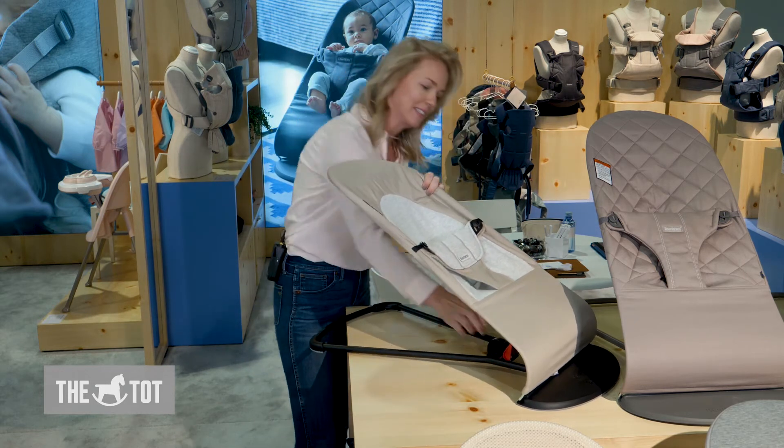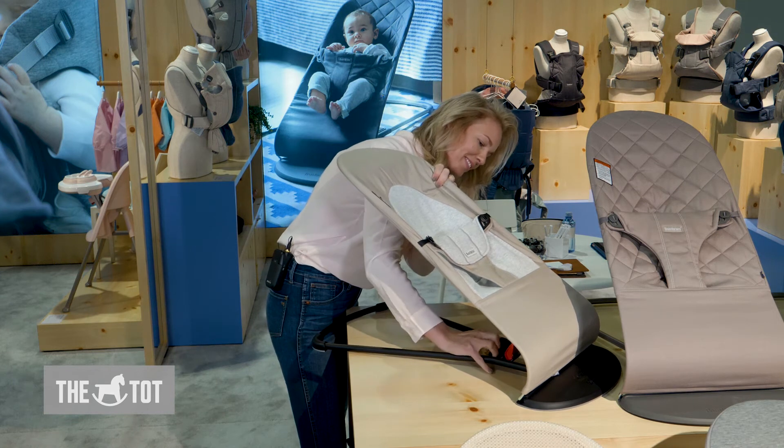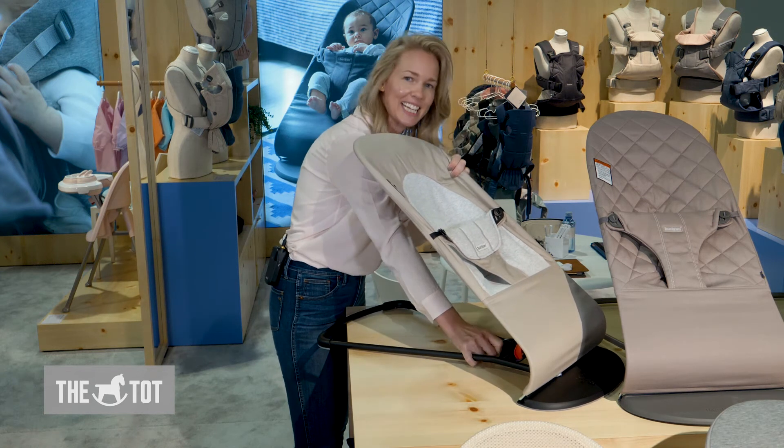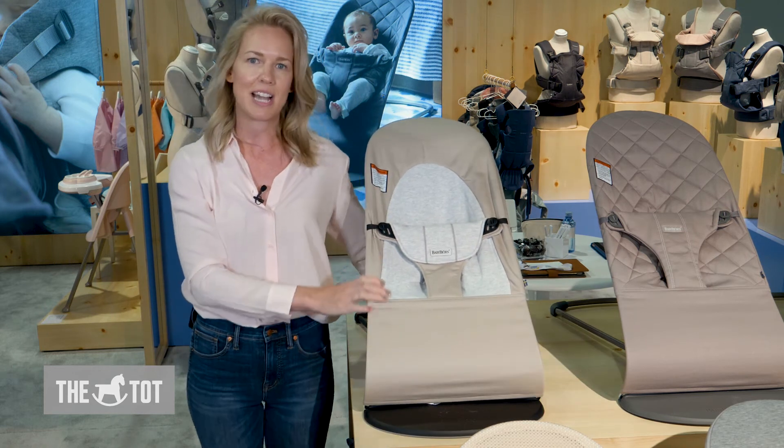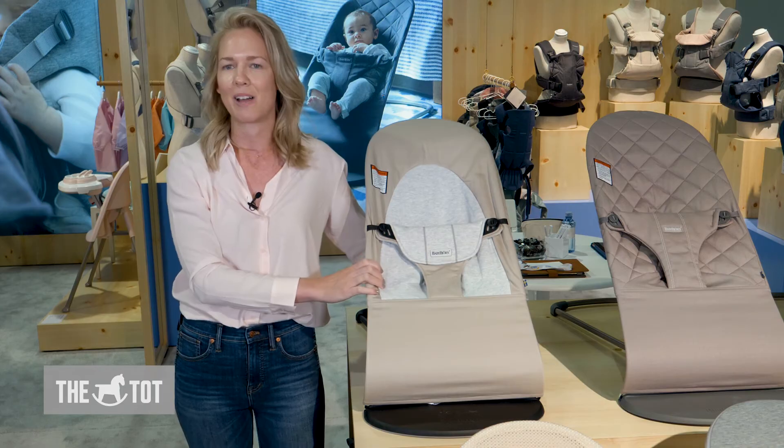So this is the lowest level, second level, and highest level. Depending on baby's activity or the size of the baby, you can customize the height of the bouncer.